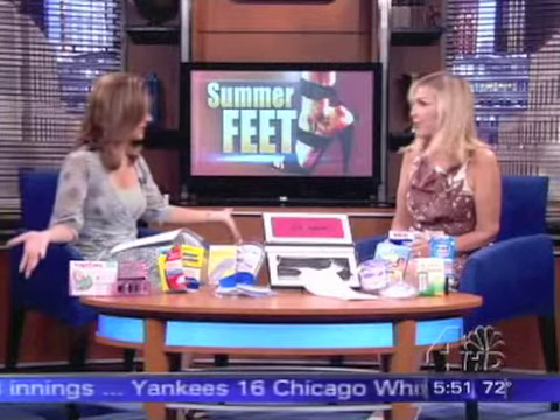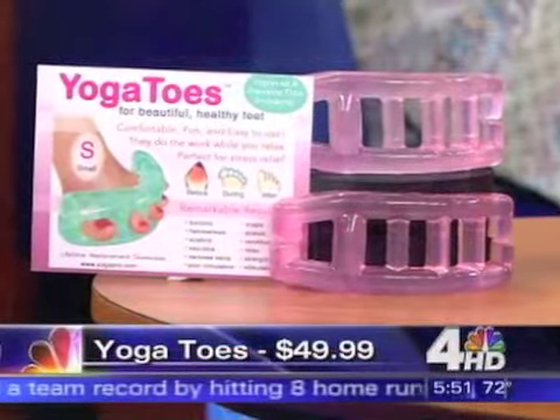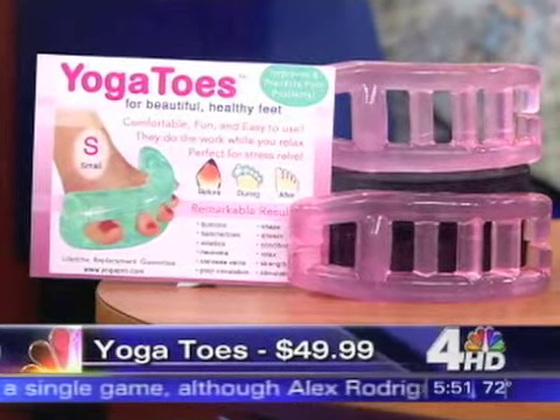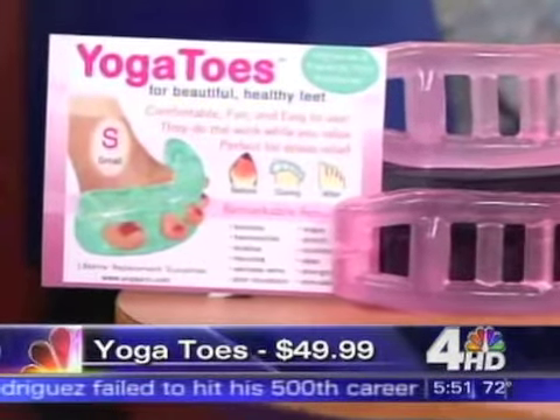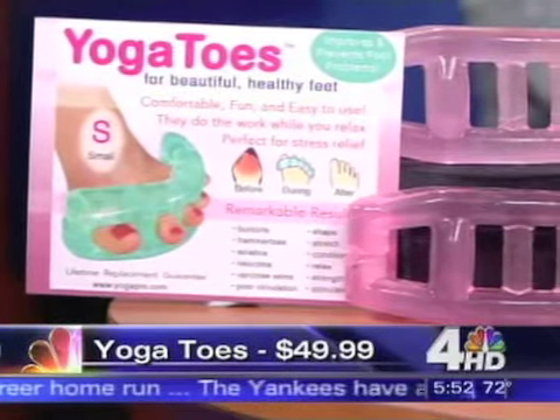There are a lot of new products out on the market now — something for every problem you could possibly have. The first product is yoga toes. Originally when I got it I said, oh, this must be nonsense. But it really makes your feet feel comfortable. Those 38 little muscles that you put into your shoes all day — it relaxes your feet. It's kind of stress reduction at the end of the day.